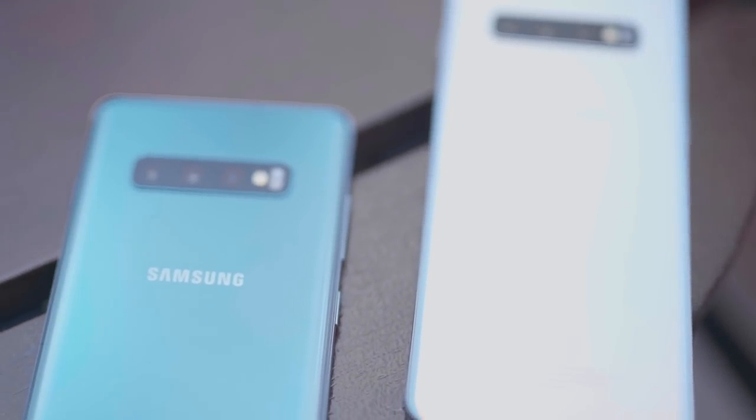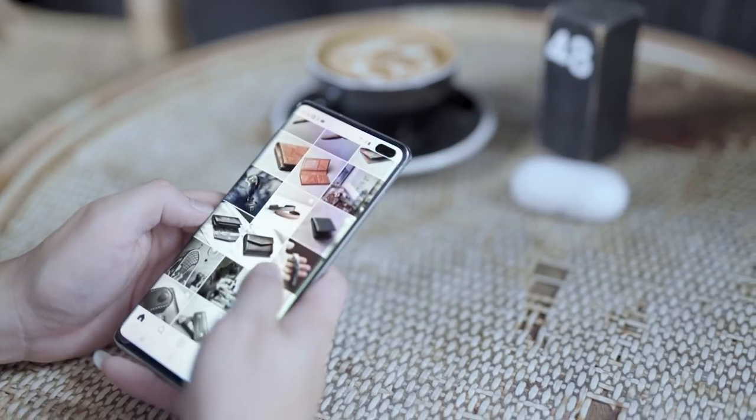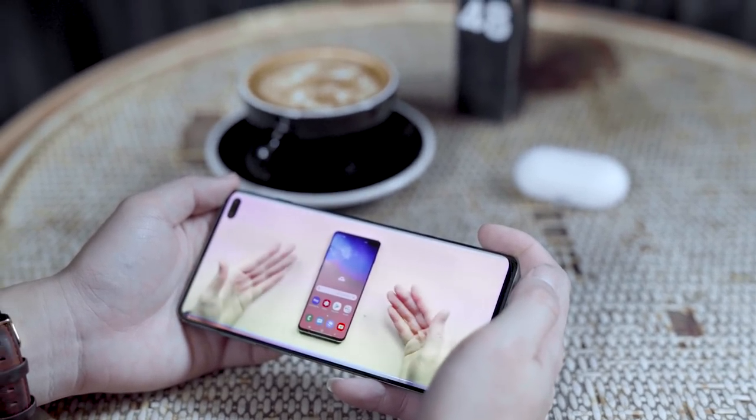The new Samsung Galaxy S10 comes with a 6.1 inch Super AMOLED display and a 6.4 inch for the Samsung Galaxy S10 Plus, and they bring immaculate visuals.